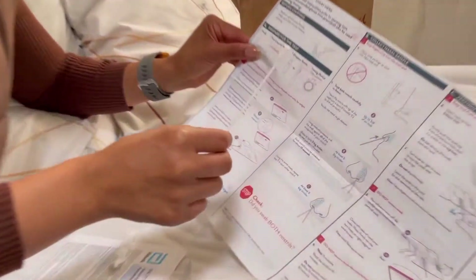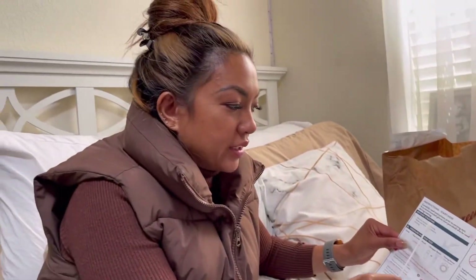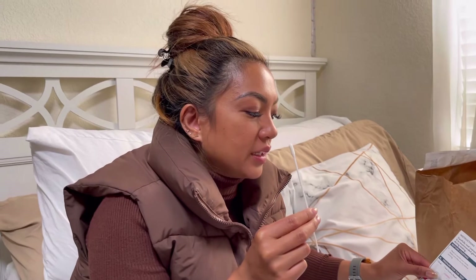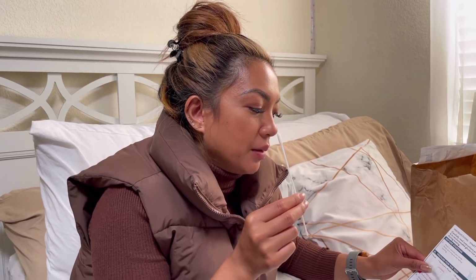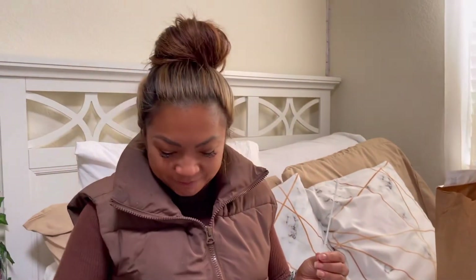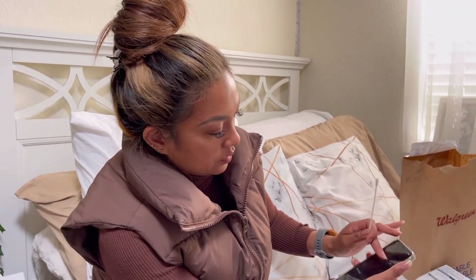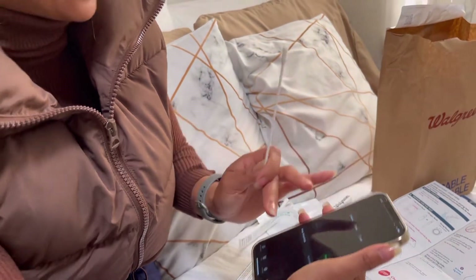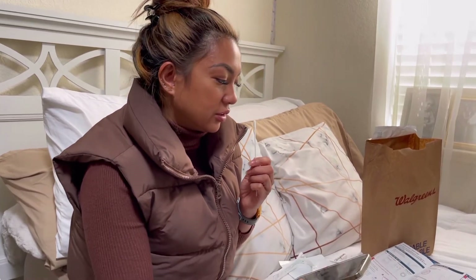Swab both nostrils carefully — three-quarters of an inch up the nose. Insert the entire soft tip of the swab into the nostril, one-quarter to three-quarters of an inch. Using medium pressure, rub the swab against all of the inside of your nostril making at least five big circles — do not just spin the swab. Each nostril must be swabbed for about 15 seconds. I'm setting my timer — 15 seconds in each nostril.